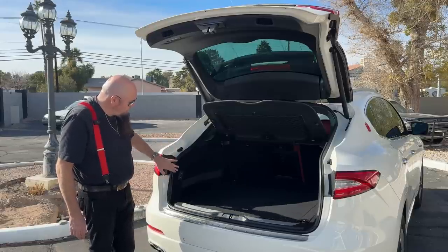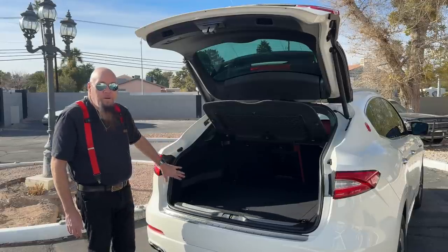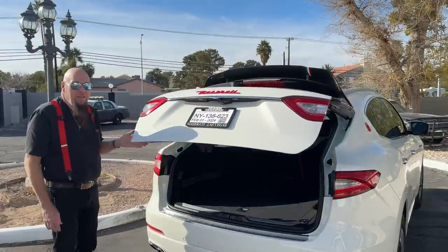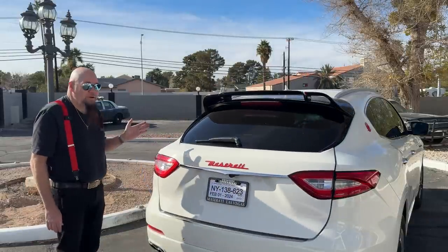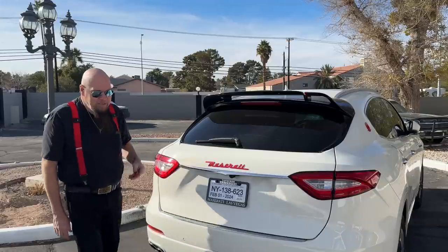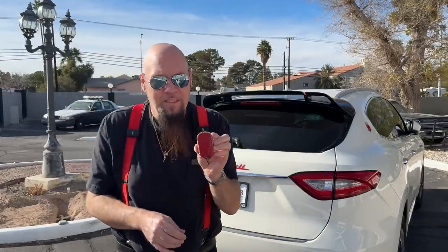I'm going to demonstrate closing the hatch using the close-and-lock button. It gives a warning before it comes down, then it locks the vehicle and folds the mirrors in.